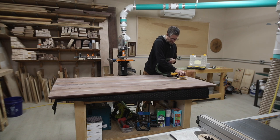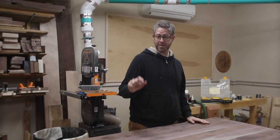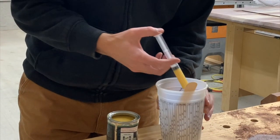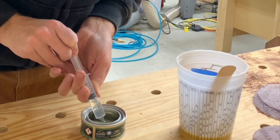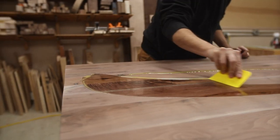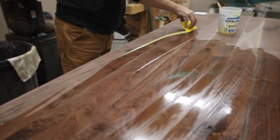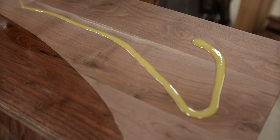Once I flipped it over, I started working on the top, bringing it through all the grits and then working on the finishing process. I'm using Rubio Monocoat — it's a two-part mixture, so I mixed it up and spread it on. The Pure formula I'm using is a 3-to-1 mixture of oil to hardener, and I used the dental syringes again to get the proper amounts. I used about half the can for the bottom and top combined. You mix it well, pour it on, spread it with a scraper or old credit card, then scrub and buff it in with a white Scotch-Brite pad — this really works it into the wood fibers for a significantly smoother finish.